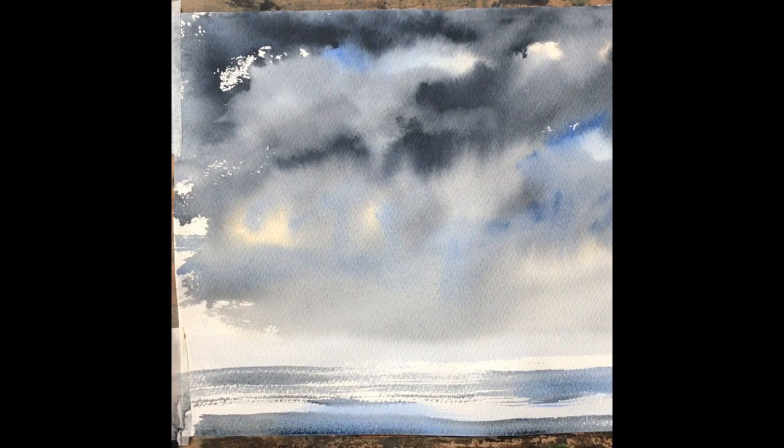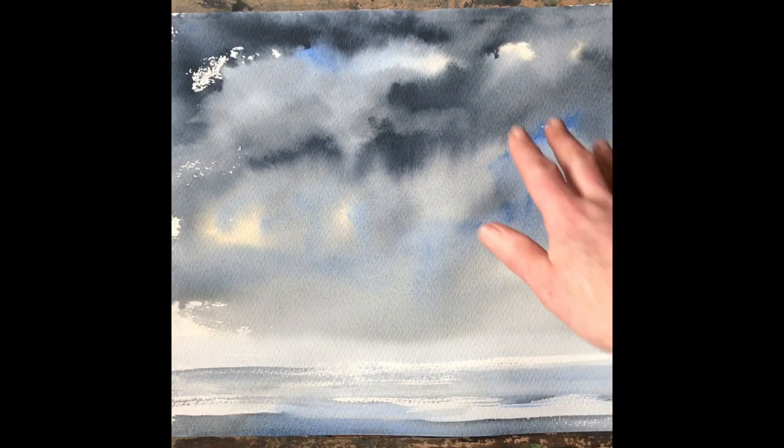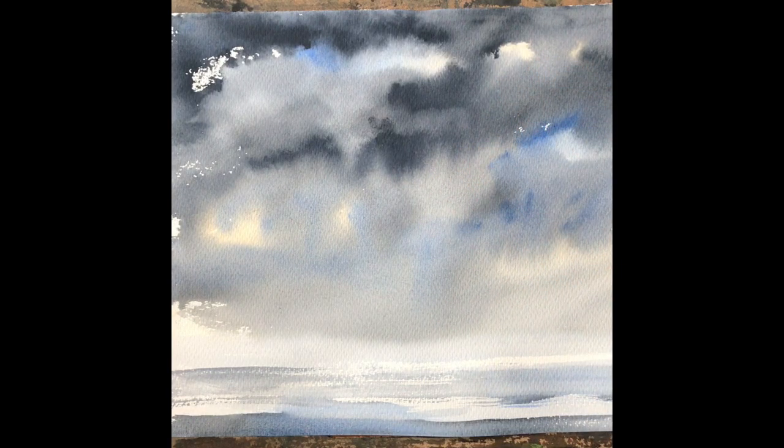We don't want much detail in the sea because this is a sky painting, and I think that's just about it. It's quite interesting — we've got soft and hard edges to the sky, nicely diffused colours, dramatic clouds, threatening rain clouds, and all done in less than five minutes. The soft and hard edges in the sky happened because we didn't wet the paper completely — we just wet it in places — and we've got nice soft waves there. A little bit of white left in the sky really adds sparkle to that corner. Thank you so much and give this a go — I think you'll enjoy it. Thanks and goodbye.